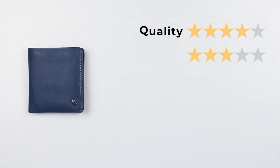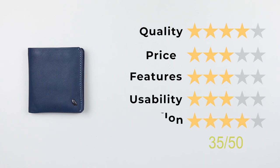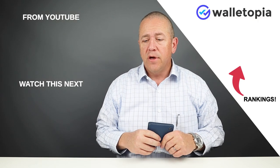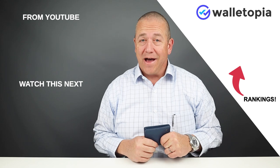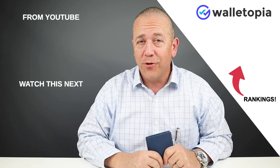Now let's get into the final score. For quality: four, price: three, features: three, usability: three, and perception: four — giving us a score of 35 out of 50. As always, if you want to see all the rankings, go to walletopia.info/rankings or hit the little button up here. Keep sending us wallets — I've got several hundred in inventory and over a hundred to buy. We appreciate you watching today and we'll see you in the next review. Bye.